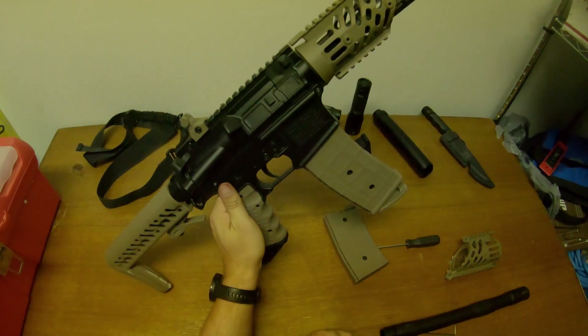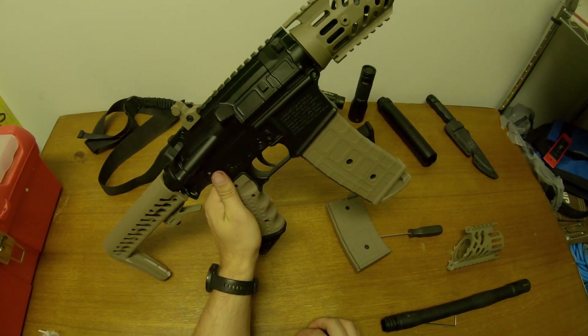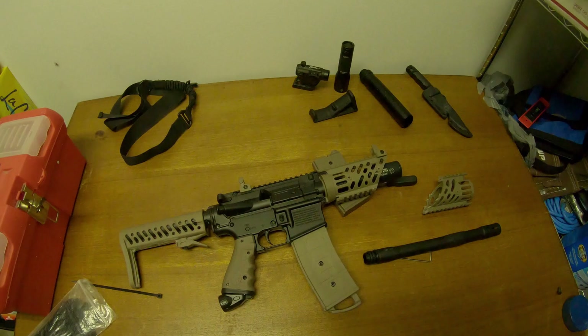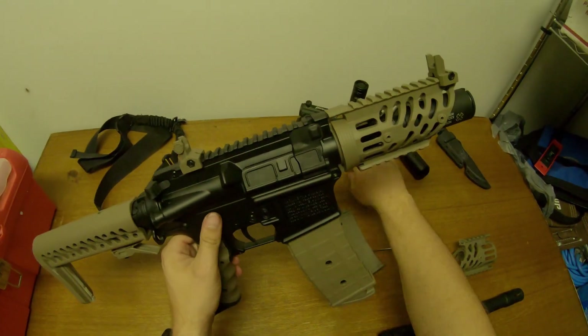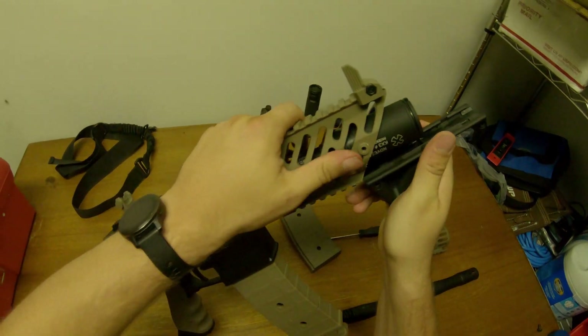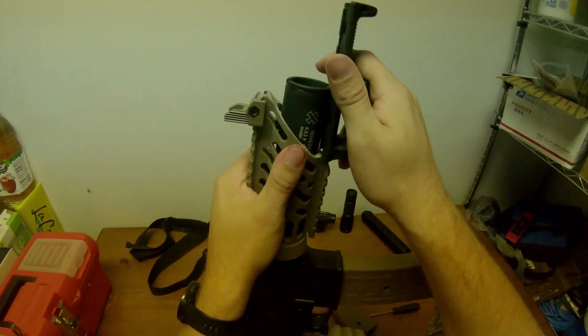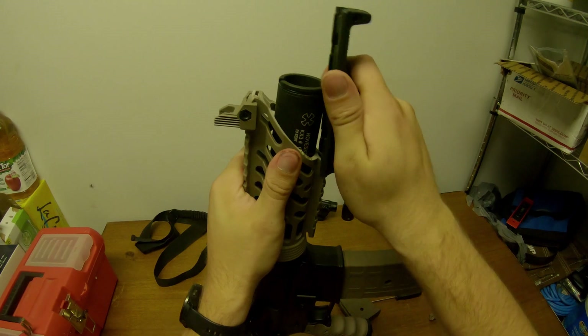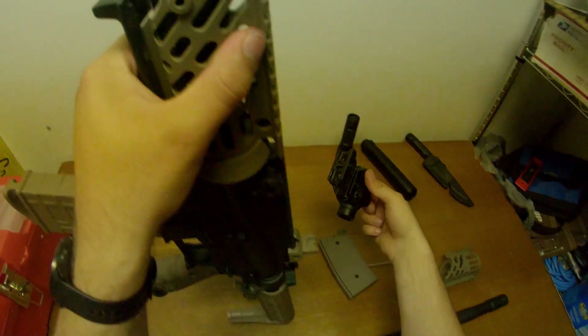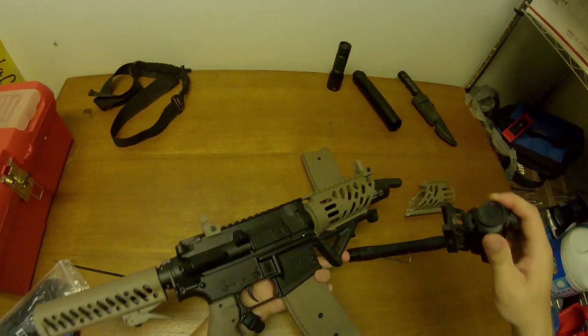Now we're going to test to see how that works. The first attachment I wanted to add was some type of foregrip. I had an angled foregrip lying around the back of my closet, and after struggling for a little bit, I was able to get it on. You can add a vertical foregrip, a handstop — whatever you want. Make it what feels good to you.